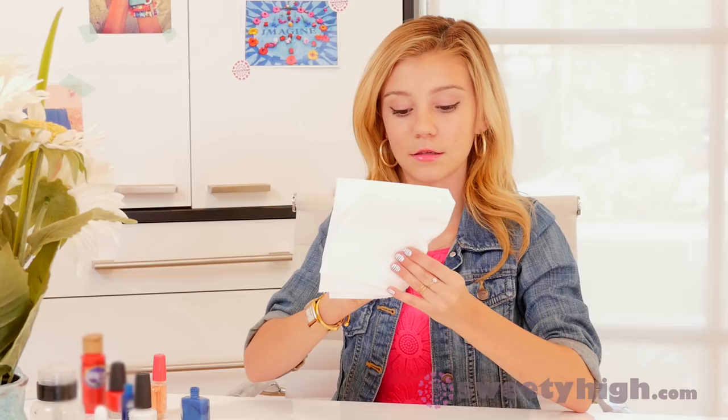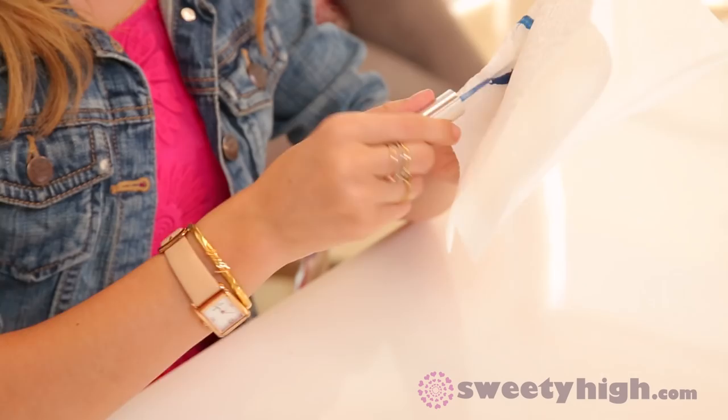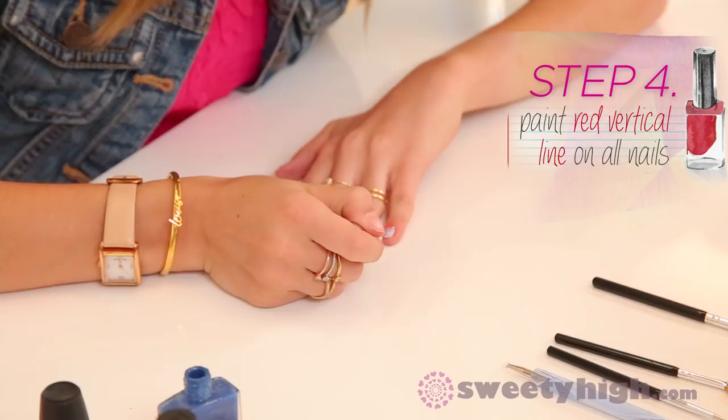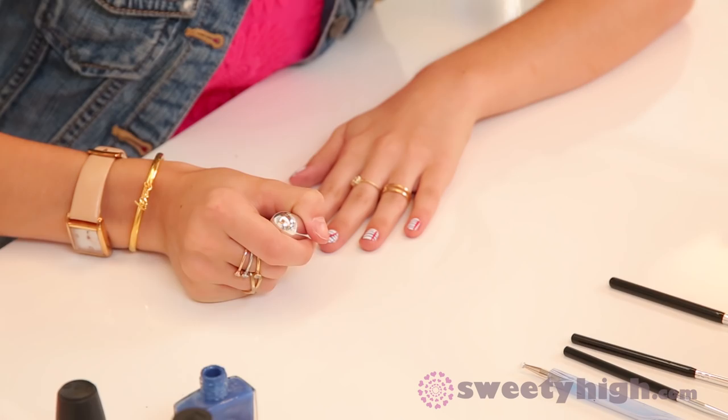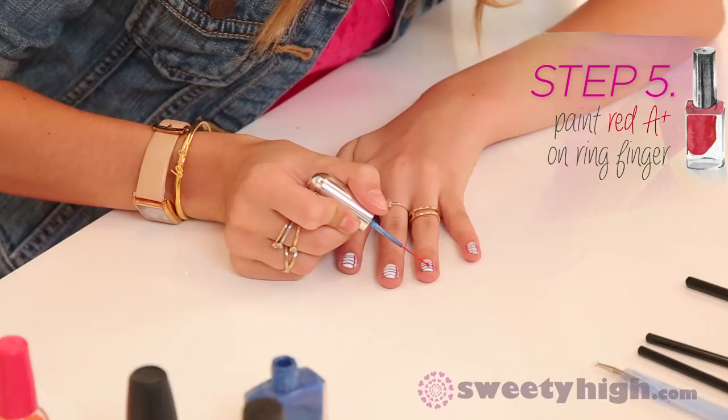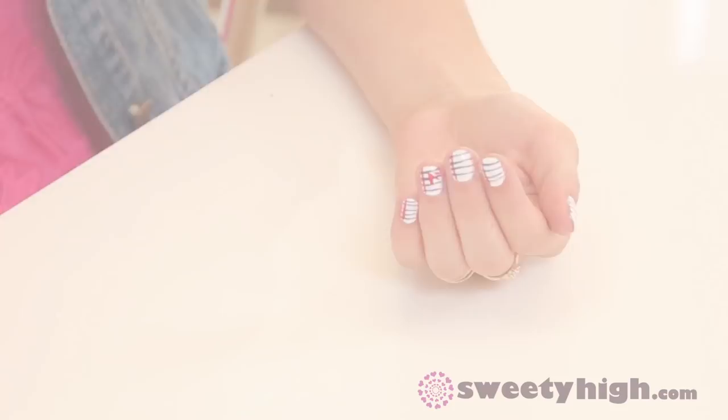We're going to do the same thing as before — I'm going to take the blue striper brush, wipe it off, and put it in the red. Now I'm going to run a stripe right up the leftmost side of the nail to create the red margin line. Then, taking the same red, you're writing on your nails like they're actual paper — I'm going to put an A-plus, doing it on a diagonal.